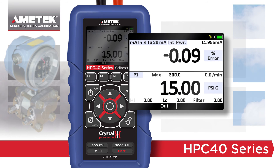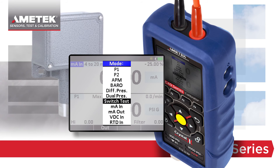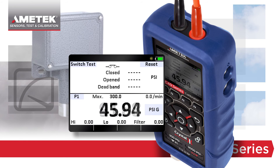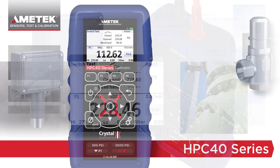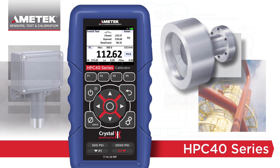Other useful features, like switch test, add to the uses of the HPC40 series without complicating the instrument. When in switch mode, the numerical display updates at 10 times per second, making it the ideal instrument to test pressure safety valves, switches, and burst discs.